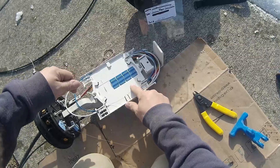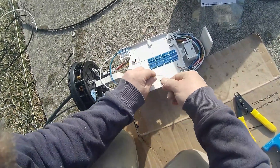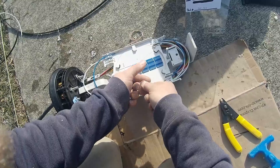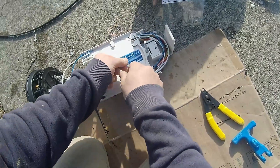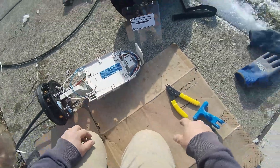Put your extra fiber down first if they're going to need it. I'm sure an experienced tech will be here to be able to dig it out of the bottom, or they're just going to replace the whole line anyway.